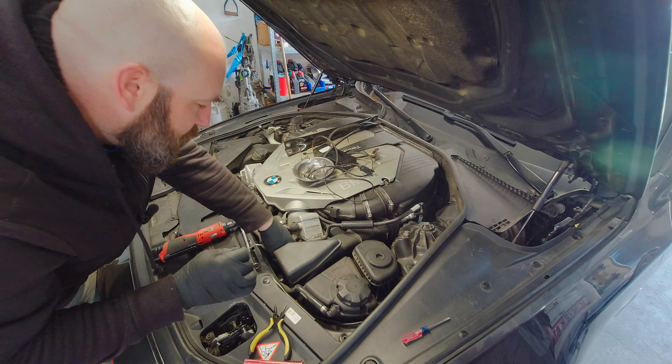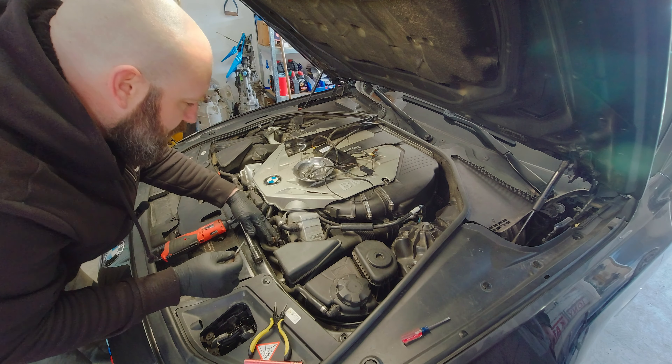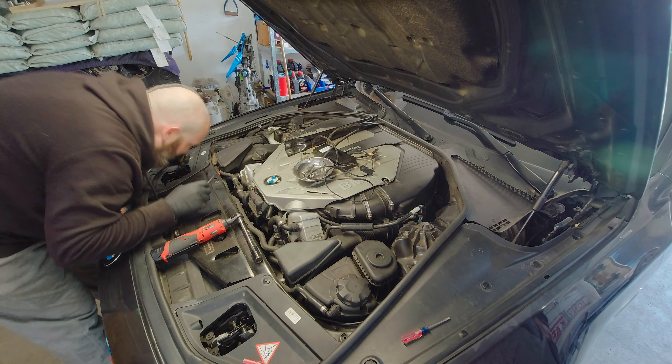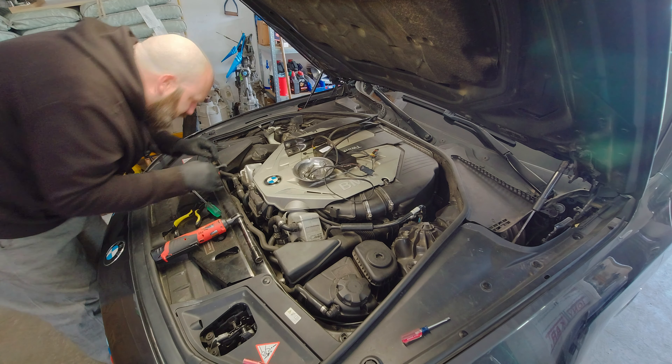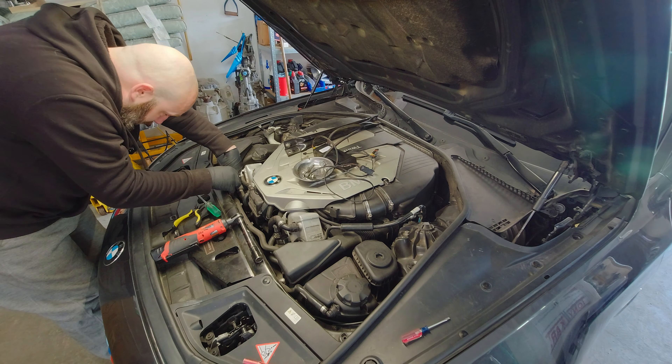There's one connector out. And the other one — almost there, yes. So we'll dig this one out and there we go. We've got the two of them.